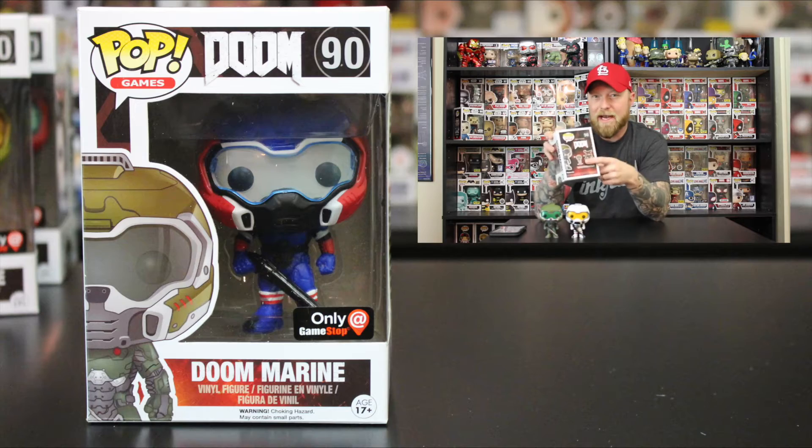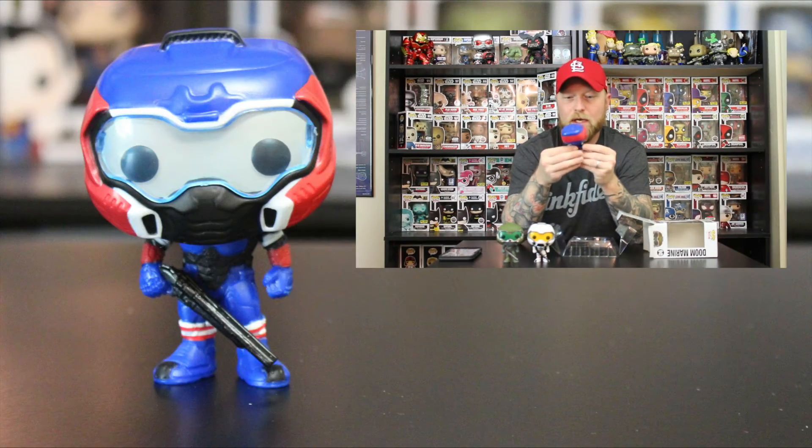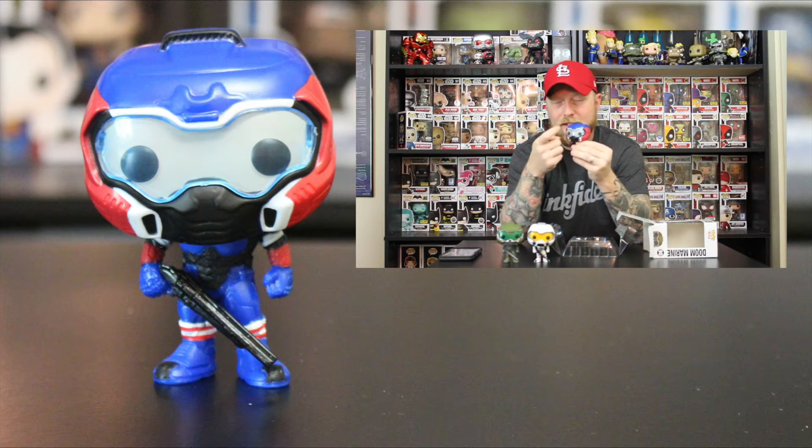Up next, the second GameStop exclusive Doom Marine, number 90, same as the rest. On the back of these exclusive boxes it only shows the regular one and the six-inch, so it doesn't show these variants. This one is red, white, and blue with a blue lens — really cool, same mold as the other ones. I do like the little detail on the pants — the bottom of the pants has the white and red. Again, same mold, just a variant color.